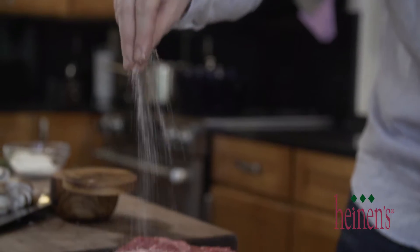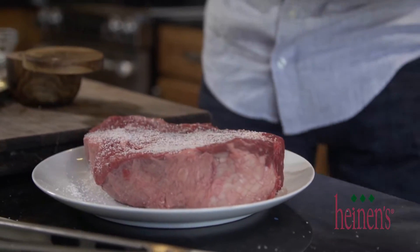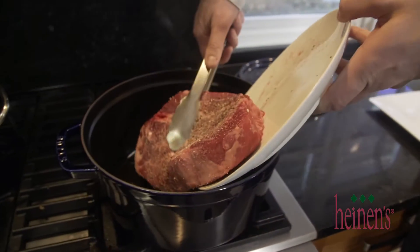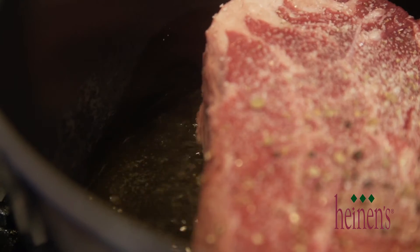I think it's got a great mix of lean to fat and it's gonna provide a ton of flavor. Season it up on all sides with salt and pepper and in a Dutch oven pot on high heat with olive oil, we want to sear it and get it golden brown on all sides.